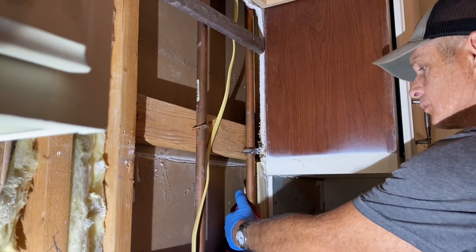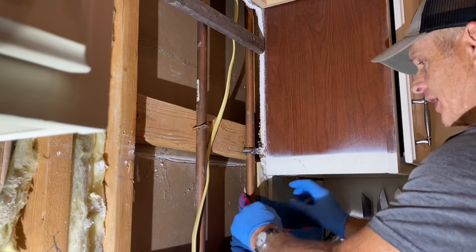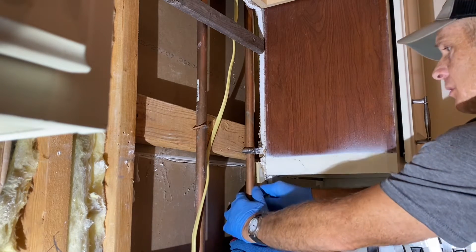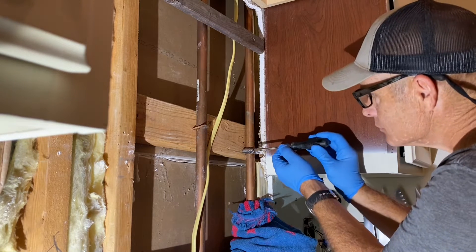I've got a bunch of towels too if you need them. I think they've dried off from last night. I just like to keep the moisture down as much as possible. It's got a cabinet back on this thing, so — right — and there's drywall, so if anything's going to hurt the drywall, it didn't dry.